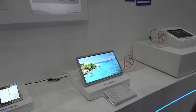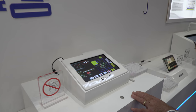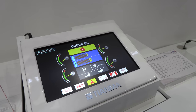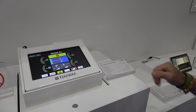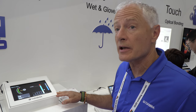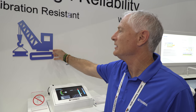We also make certain panels for high shock and vibration specifications. This one is what we call a 7G panel — it can withstand 7 G's of shock. It's primarily for industrial applications.